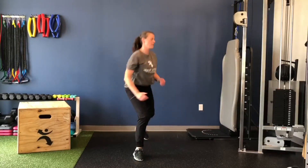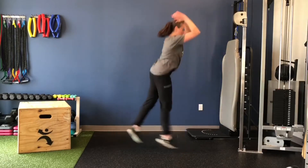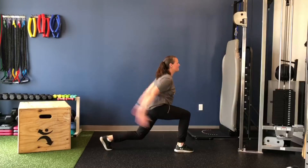For correct form, this is going to be a controlled movement with a soft landing, making sure you're pushing off and landing with weight even between both feet and not wobbling.